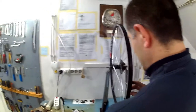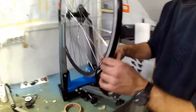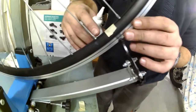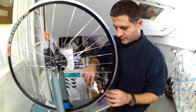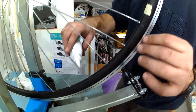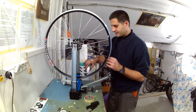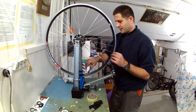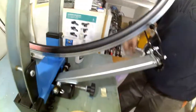Before doing any tightening or loosening of spokes, spoke threads and nipple attachment to the rim need to be lubricated. For this I use thin oil of lower viscosity and I lubricate both the threads and the nipple attachment to the rim from one side. As I move the rim upwards the oil flows around and lubricates everything. I will spin the wheel and let the centrifugal force spread the oil around all the nipples and along the threads.